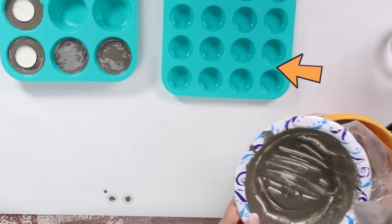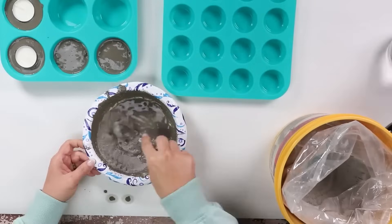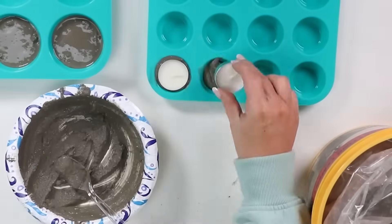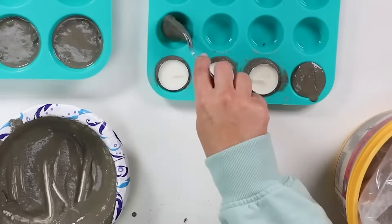I'm also going to be using a smaller silicone tray, and I'm going to fill that up the same way with my KwikCrete. If you need more, just mix it up, then put those in the smaller containers about three-fourths of the way up, and then put in my tea lights in half of them. Leave three of them that do not have tea lights inside.